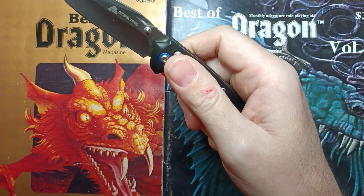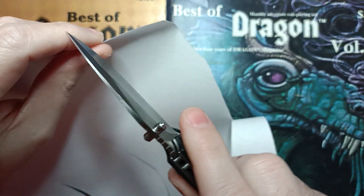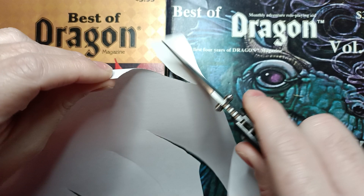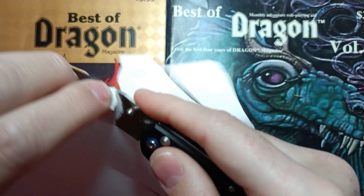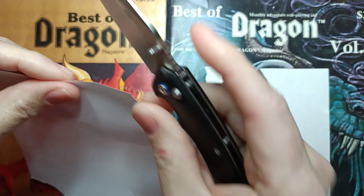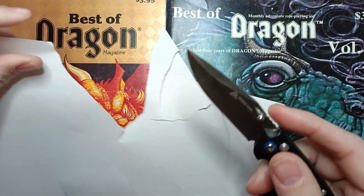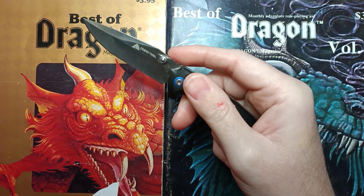Let's take a look at where the edge is right now. It shouldn't be too far off of the factory edge. It is a little bit far off the factory edge. It looks like it took some edgeware. They came out of the box really nice — really nice, sharp, clean cuts, easy drag through paper.